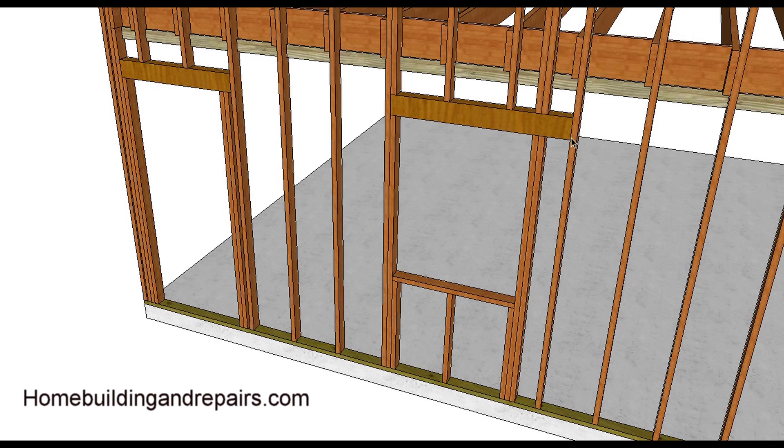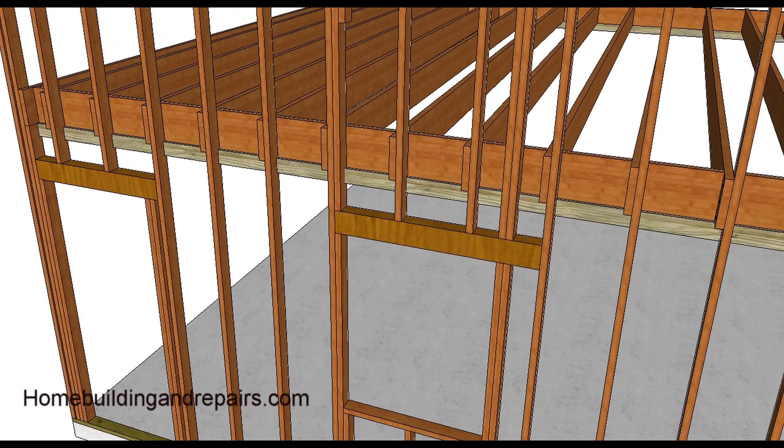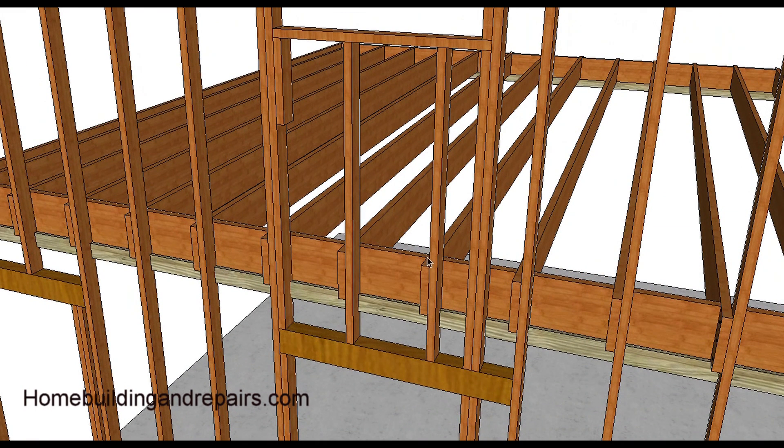Here's a window with the header extending past, the trimmers with the sill, and then a full-length trimmer to give an idea of how some of this stuff can be framed — header, window sill, studs in between. The header of course would be supporting the weight of the floor.